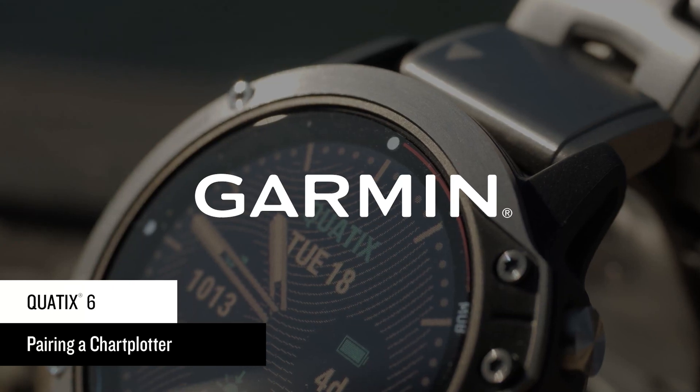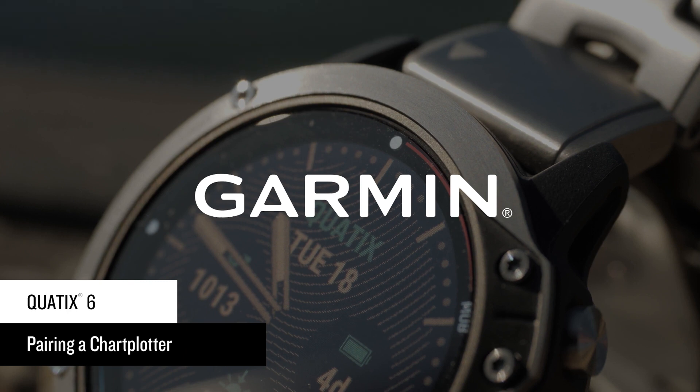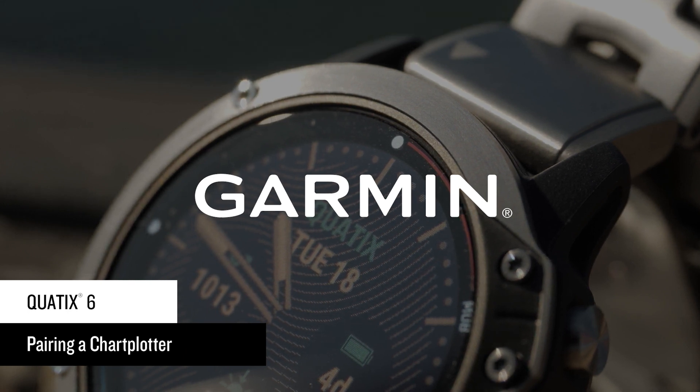The quatix 6 Multi-Sport GPS Watch has specialized marine features for comprehensive boat connectivity. In this video, we'll help you connect your watch to a compatible chart plotter to make the most of your time on the water.